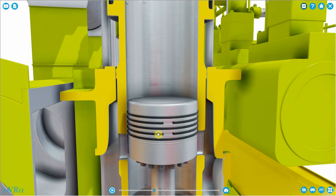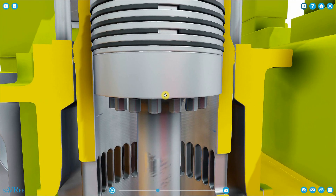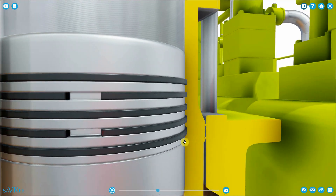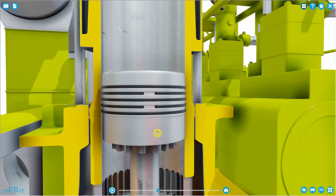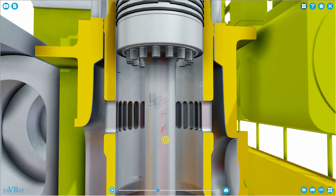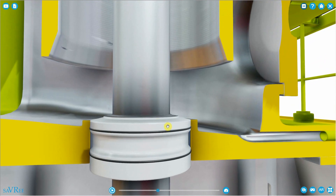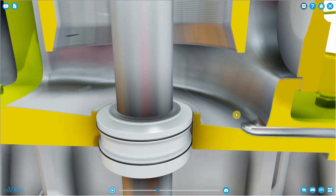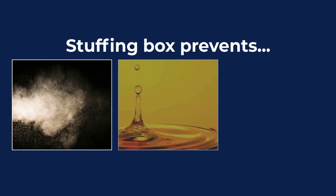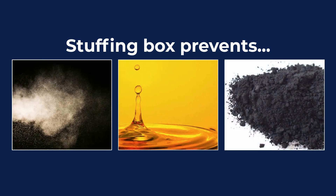The stuffing box is also going to prevent cylinder oil from entering the crankcase. We use a different type of oil for cylinder lubrication — it lubricates the piston rings and the cylinder liner, giving us a thin film of oil for a good seal and reduced friction. Some of that cylinder oil may come down onto the piston rod and accumulate, then be drained off. The stuffing box also prevents carbon deposits and debris from the scavenge or combustion space from entering the crankcase.